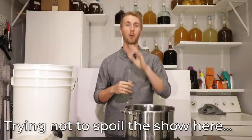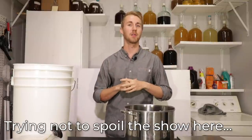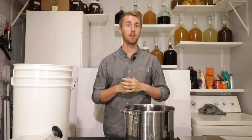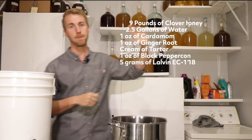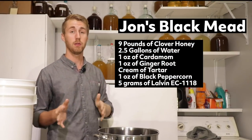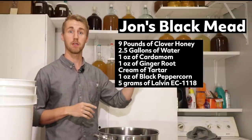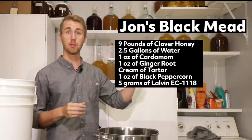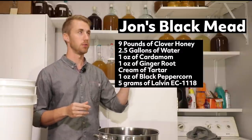If you watch the show, Jon wears a lot of black. He's part of basically a critical crew that protects the realm in some way. This is going to be a bochet mead. I'm doing half of what the listed recipe on the website says, so I'm using nine pounds of clover honey. In the future I'm going to be using some cardamom and some ginger.